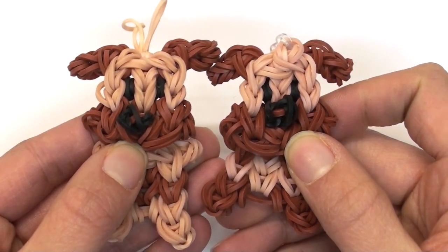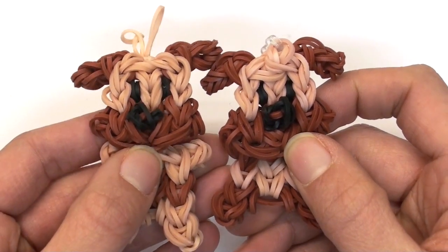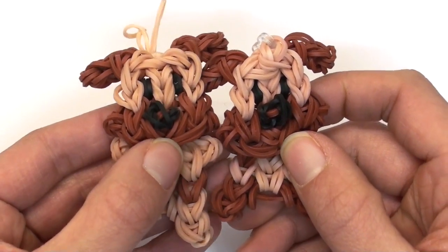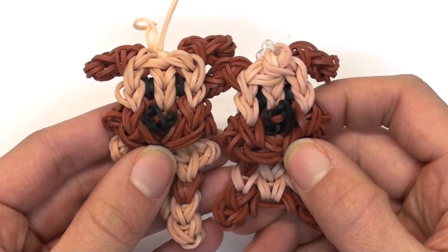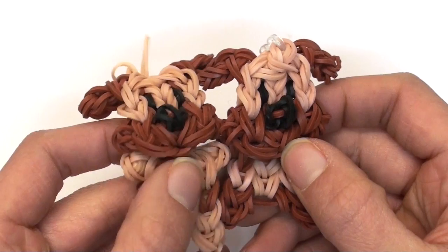Hi everyone! I've been getting a lot of new requests for different kinds of animals lately, and one of the most popular ones was a dog. I also have a kitten tutorial if you want to go see that as well — the link is on my channel somewhere.